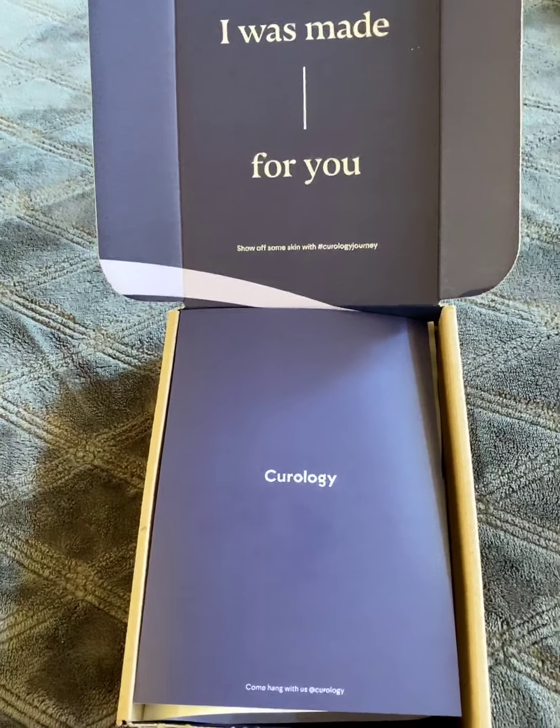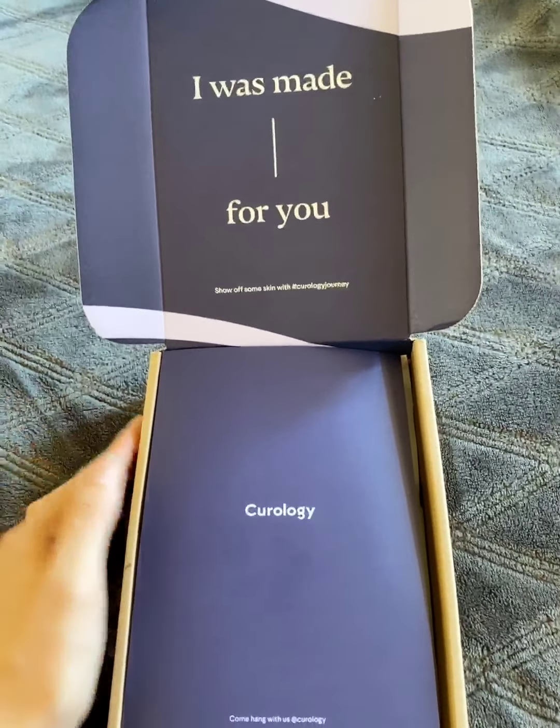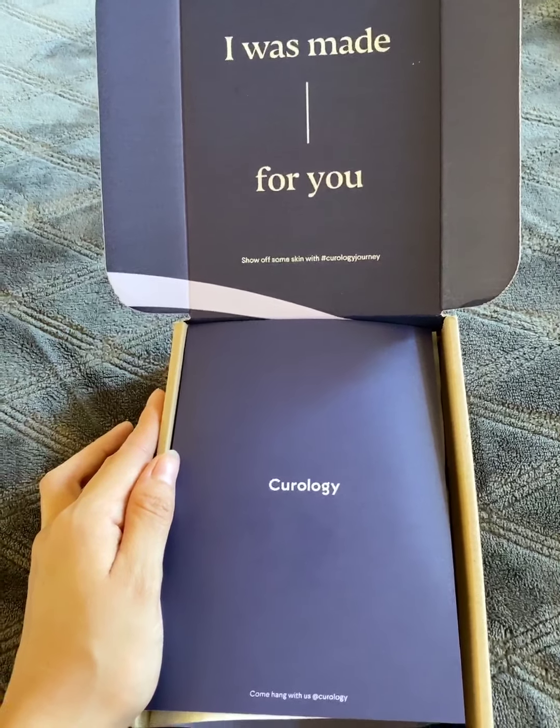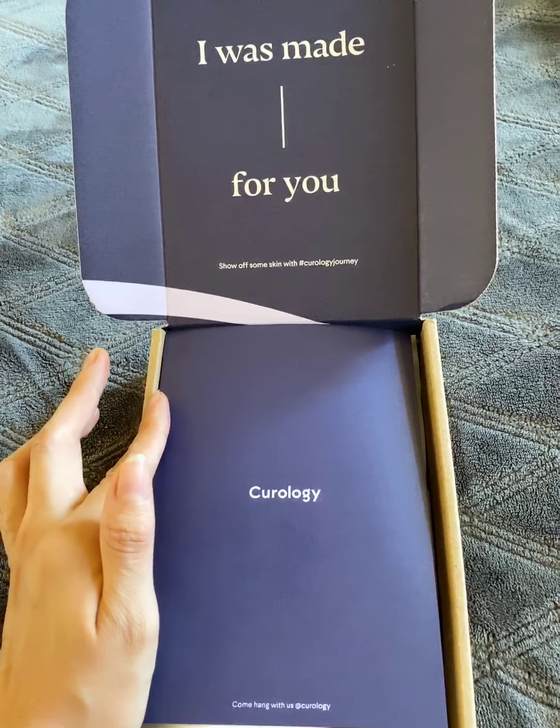Hey guys! Today I'm going to do a really quick unboxing of Curology. This is not a full-size Curology box — this is just the trial version that I got, which only cost me shipping, which was about $6.